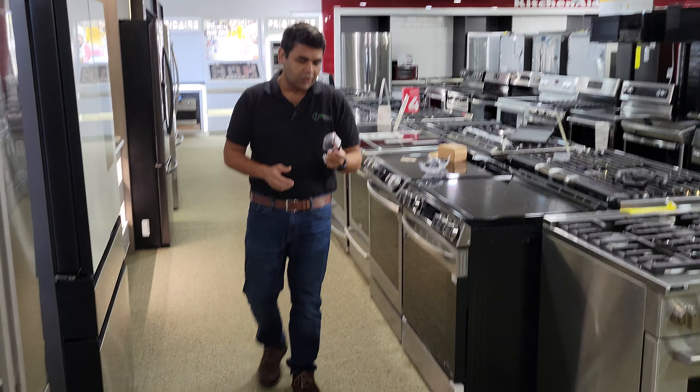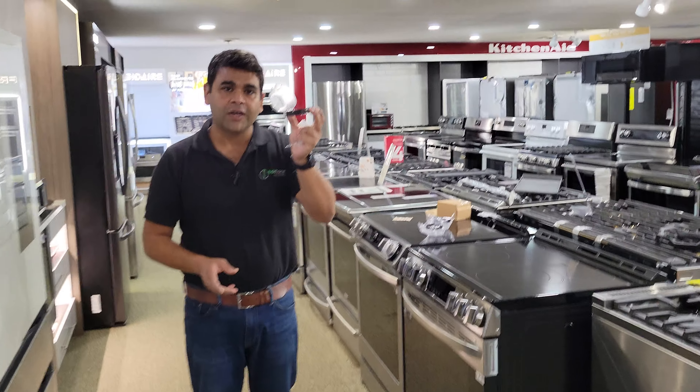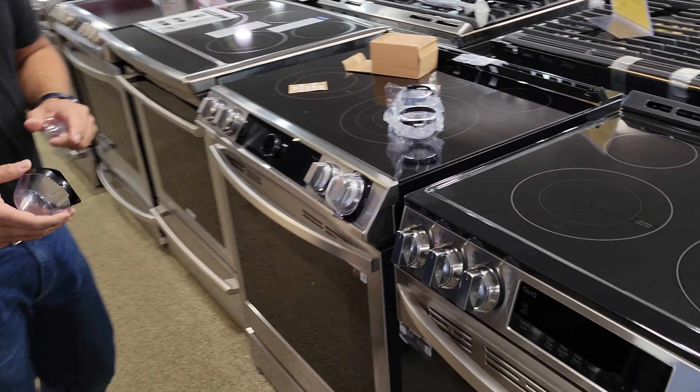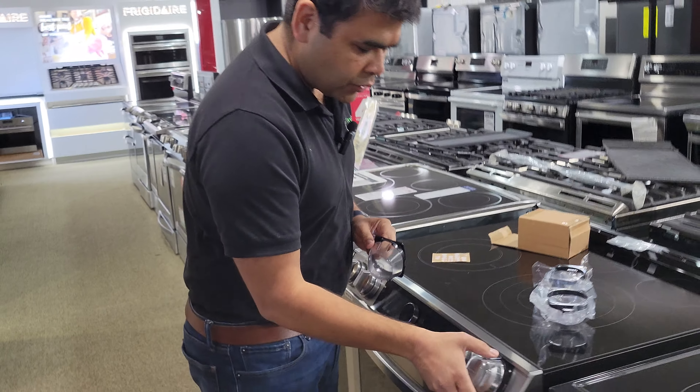Samsung just launched a safety feature — a knob cover for their slide-in models. While they are changing their design, this is another cool feature and I want to show it to you.